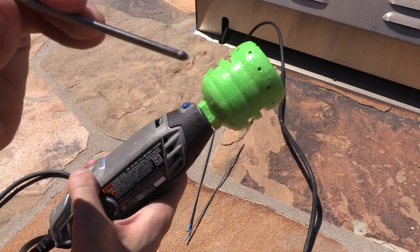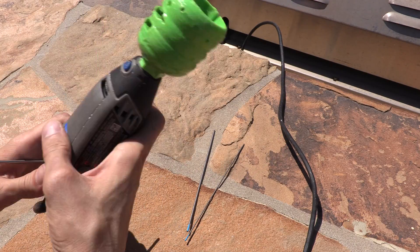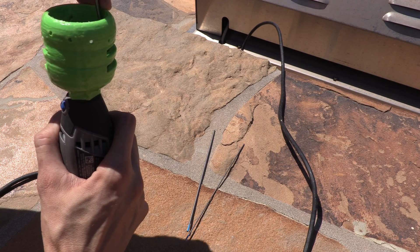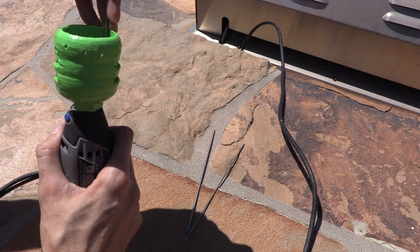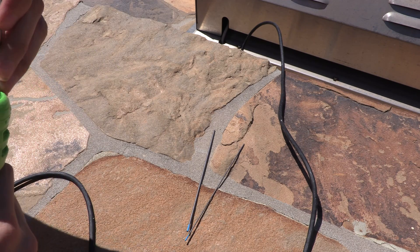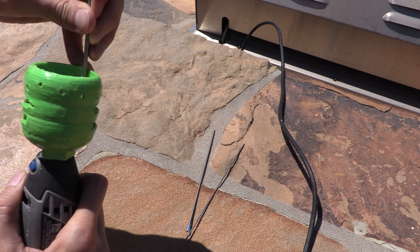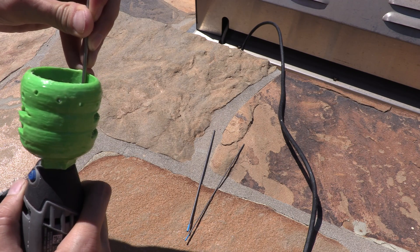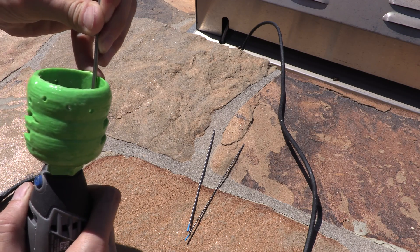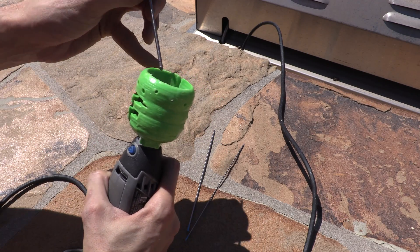So now go ahead and start out with the 1/8" and we get a nice good ball there. We're gonna cut that off and — that didn't work out so well. This is pretty hot.